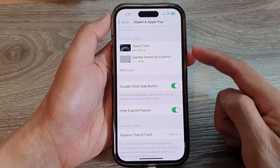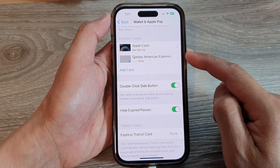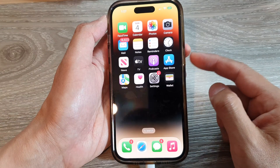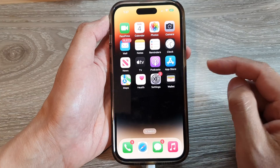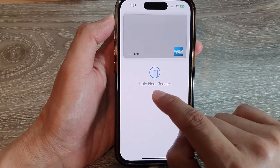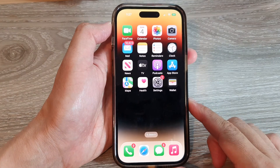Once it is turned on, you can double click on the side button to open your Wallet and Apple Pay. You need to first add a card before you can use your wallet, otherwise it will not open. If I double click, you can see it will open up a card and be ready to make a payment.